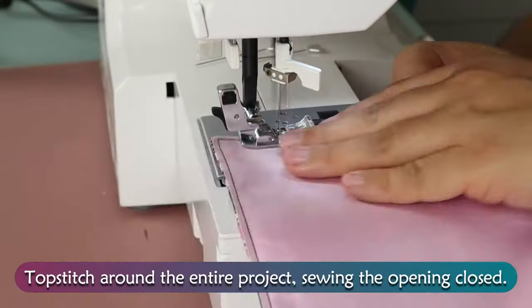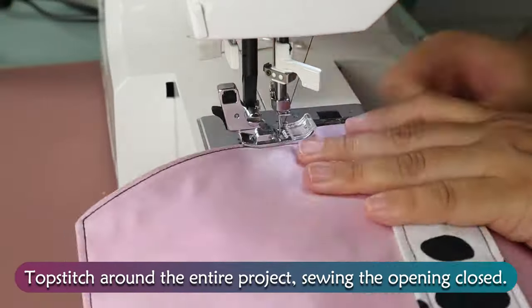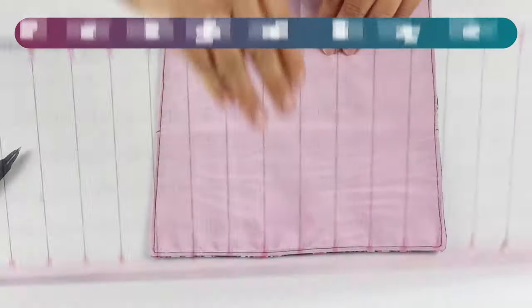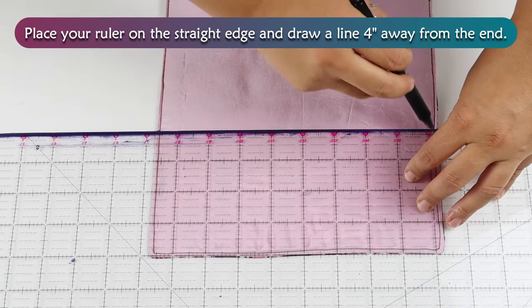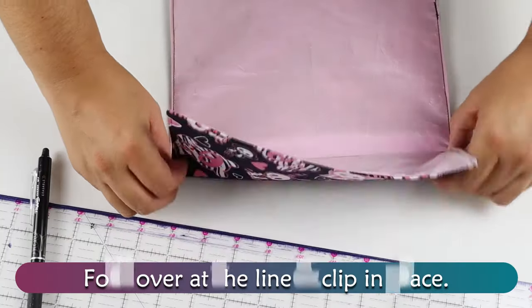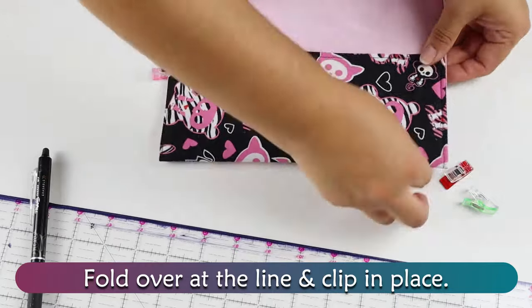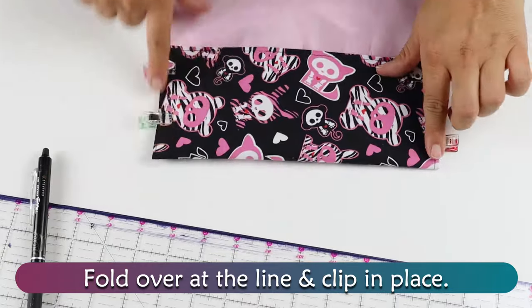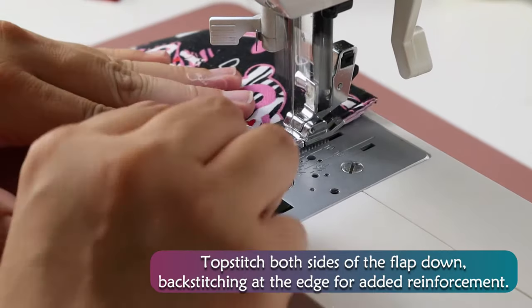Top stitch around the entire project, sewing the opening closed. Place your ruler on the straight edge and draw a line 4 inches away from the end. Fold over at the line and clip in place. Top stitch both sides of the flap down, backstitching at the edge for added reinforcement.